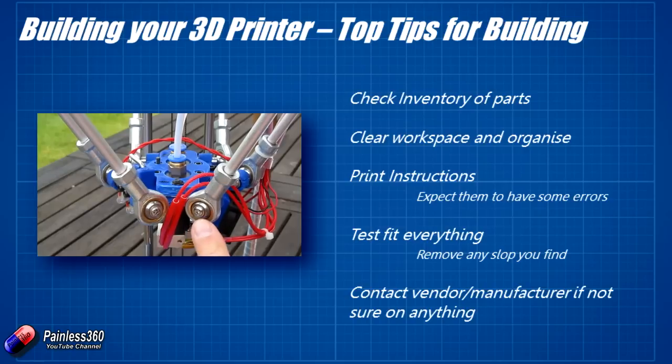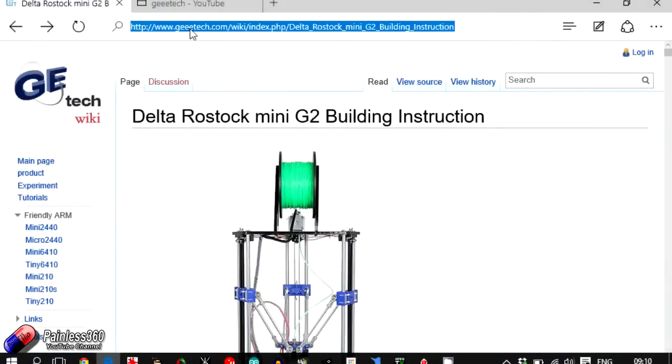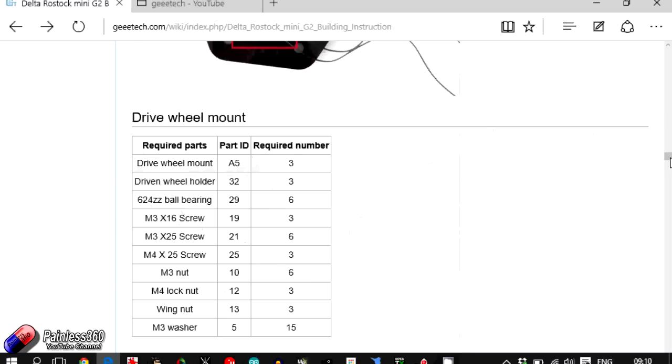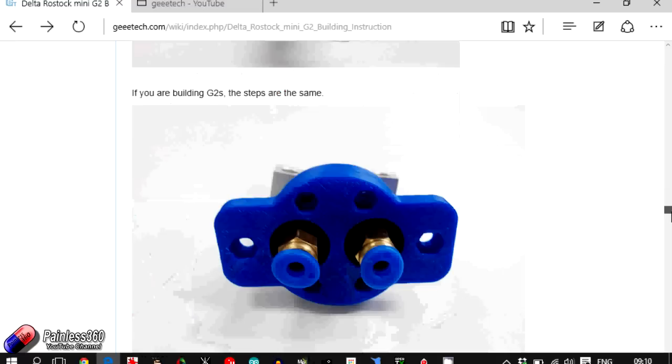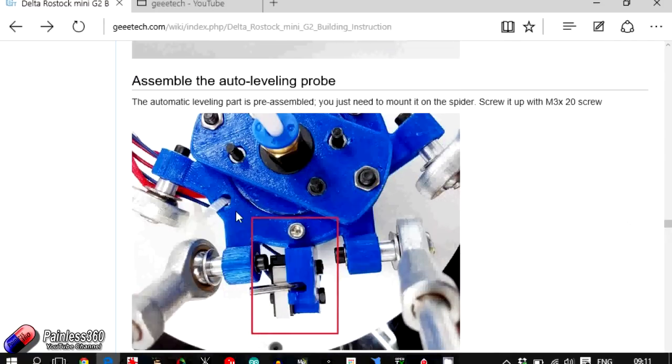I recommend going to getech.com/wiki/index.php/delta_rostock_mini_g2_building_instructions — I'll put that link in the description. This is by far the best set of instructions I could find, with lots of great high-colour images. The only thing is the spider — the bit the hot ends connect to — was slightly different in these images than the one in my kit. I'll take pictures of mine so if you get to that point and are trying to figure it out, you'll be able to sort it.